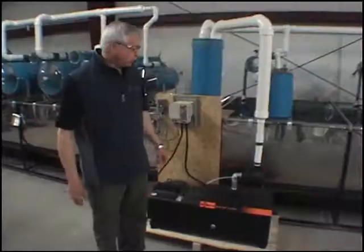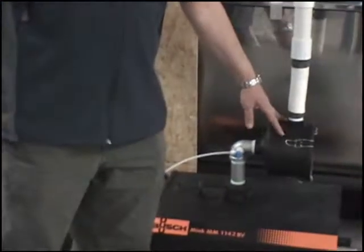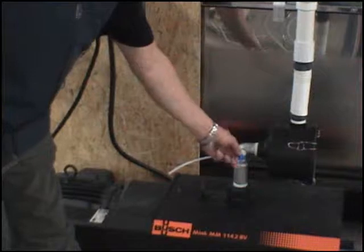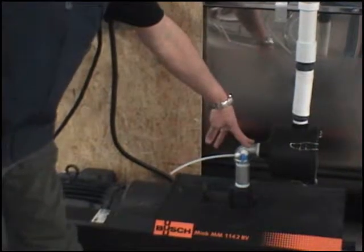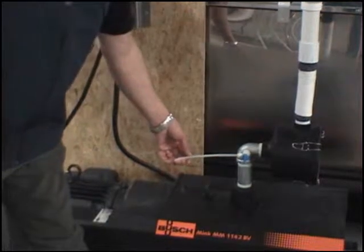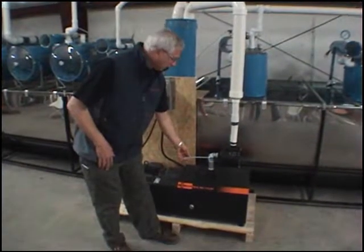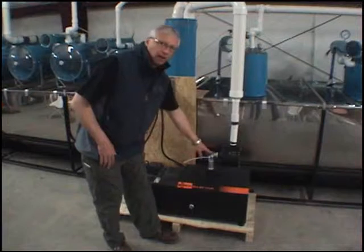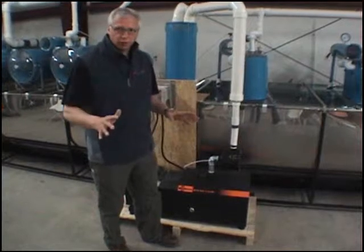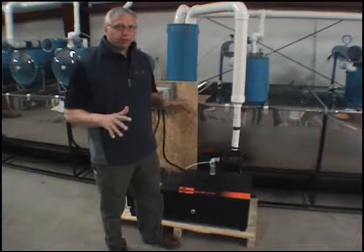All Bush pumps also feature an inlet filter, which works much like a car engine filter, as well as a lubrication valve. It's recommended every 75 to 100 hours of operation to inject about an ounce to an ounce and a half of automatic transmission fluid through this valve directly into the pump. This lubricates the moving parts of the rotary claws, provides a protective coating against rust, and helps clean the pump.